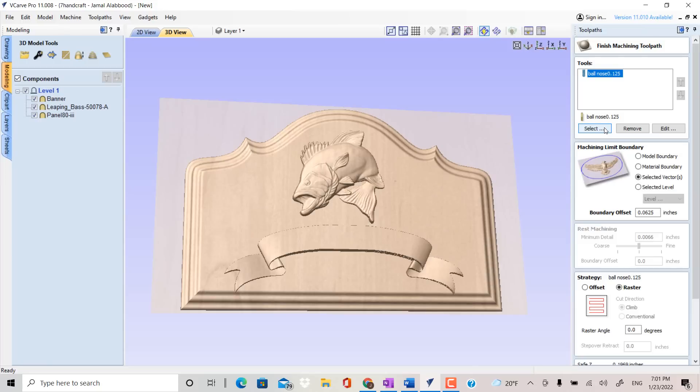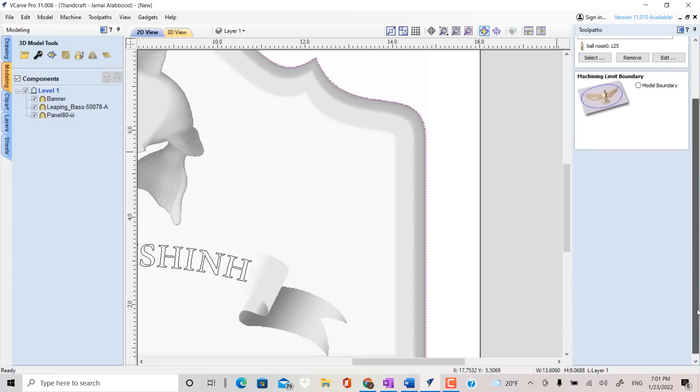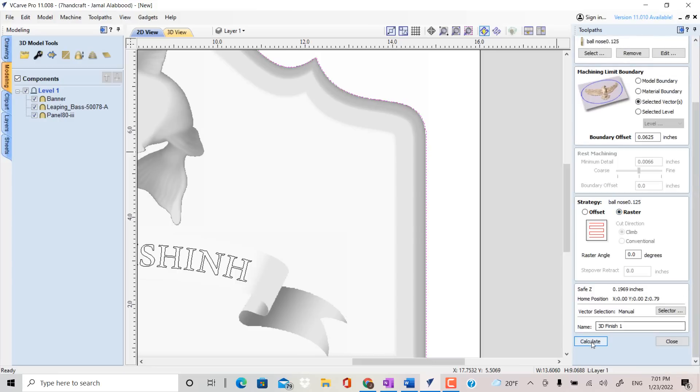Now let's go ahead and close this out. I want to add the finishing path. This is going to be with a 1/8 inch ball nose bit, then use Selected Vector Boundary. Use Raster, then click Calculate, then Preview.